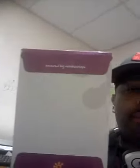It comes in one of these — right there. This is what you're receiving in the mail. And as you can see, they're powered by relationships. Got all your — whatever you need is in there.